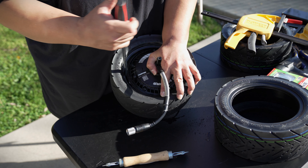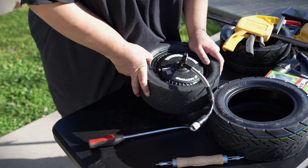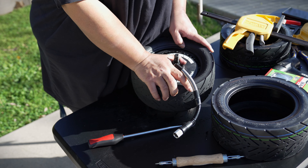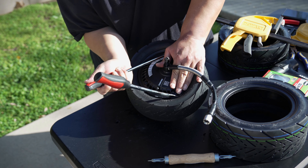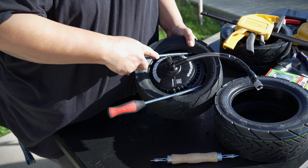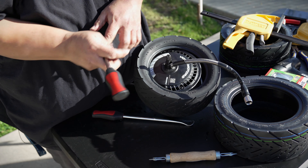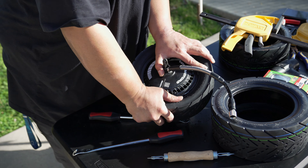What's making it hard to put this back on is the rotor on the opposite side. I've been at this for about 10 minutes now and I still can't get this tire back on. Okay let me see if I can... wow, this is really something else.